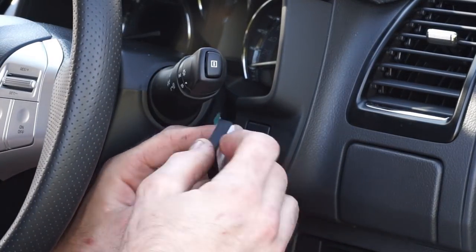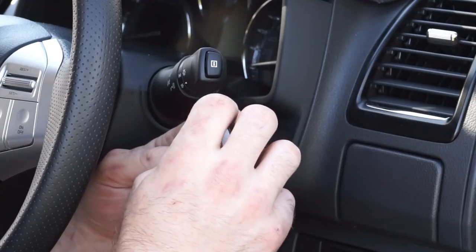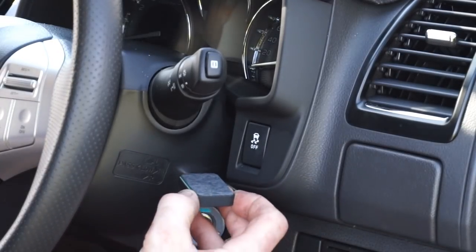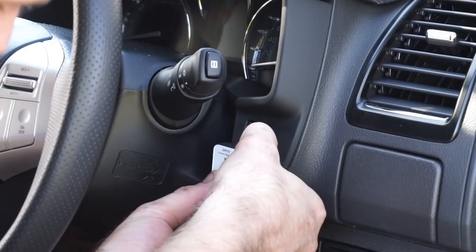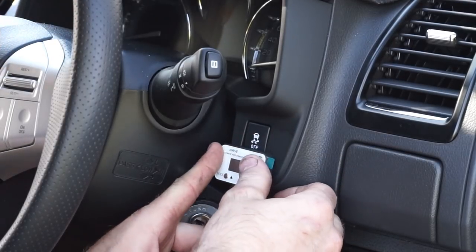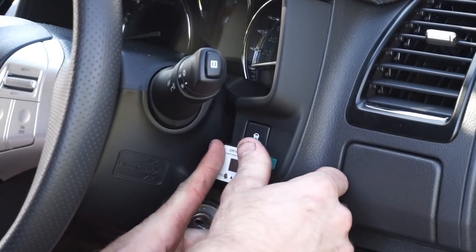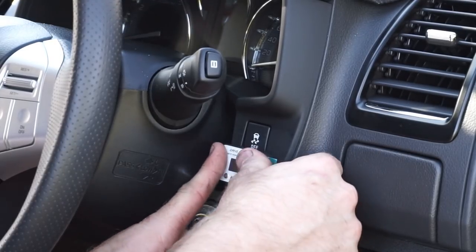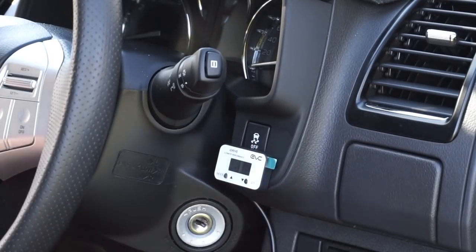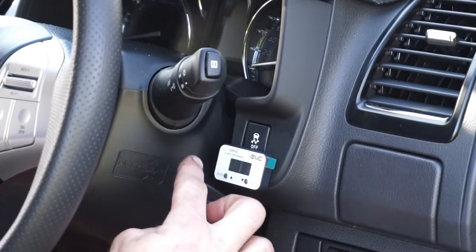Now I can start taking the adhesive off the back of the iDrive unit. It's got a nice sticky back. I'll just try and mount it as straight as possible, not overhanging that button too much. Give it a good press and make sure that adhesive is definitely bonded to the plastic. That's stuck on really nicely, and the wiring will quite easily run down the side here and down the back.